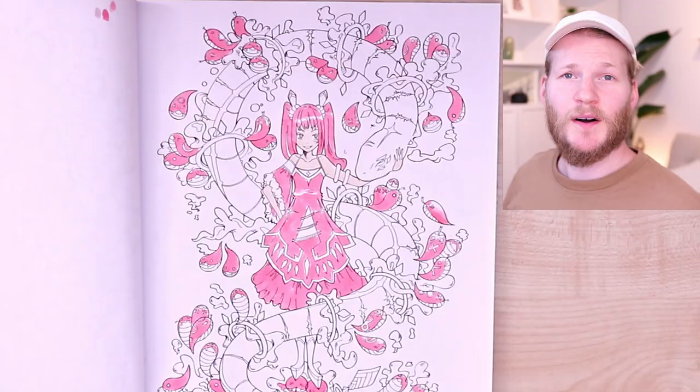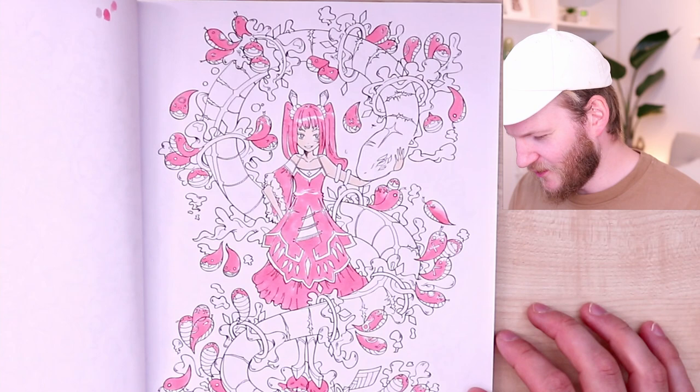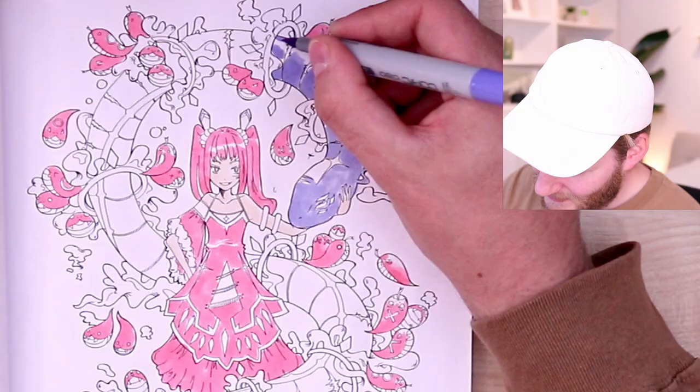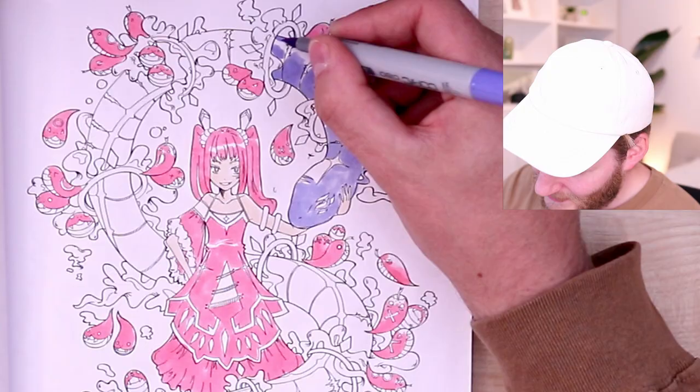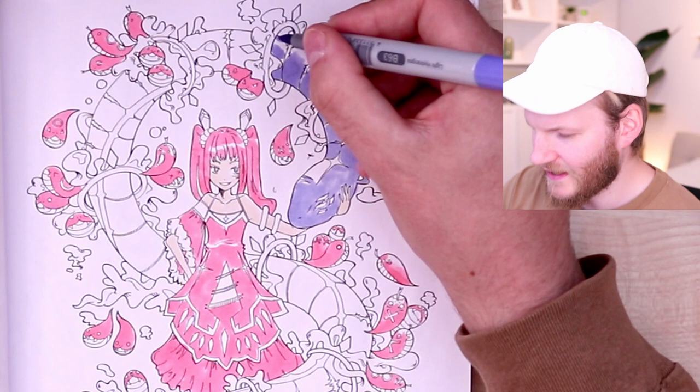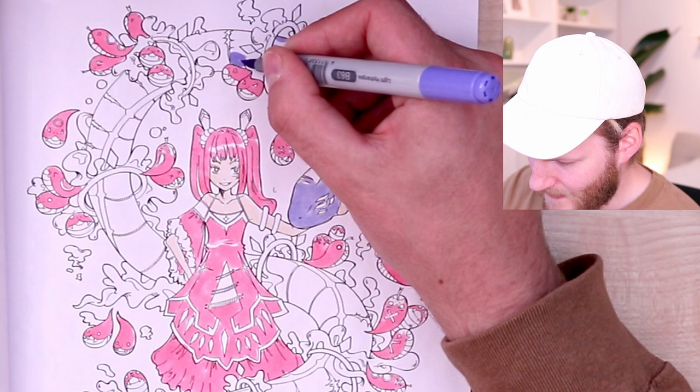Okay, so I've colored in all of the little snakes — I call them little snakes; they could also be like little fish or something. Now I think we're gonna color in the huge snake and let's make it a bit shiny. If we color in the edge right here, we will create a little highlight on the snake so it looks shiny.